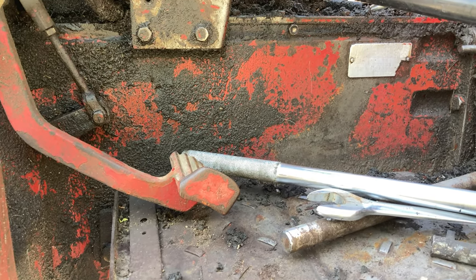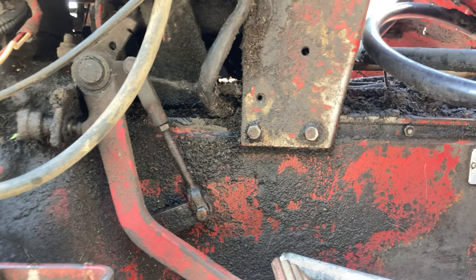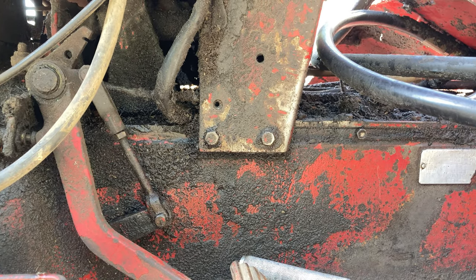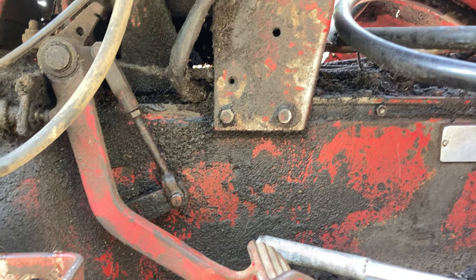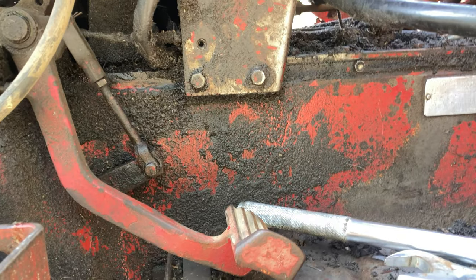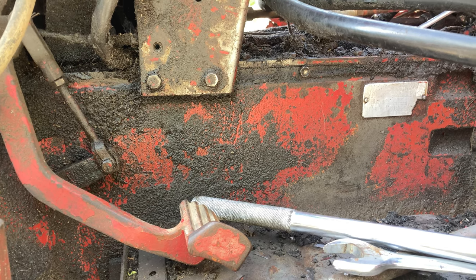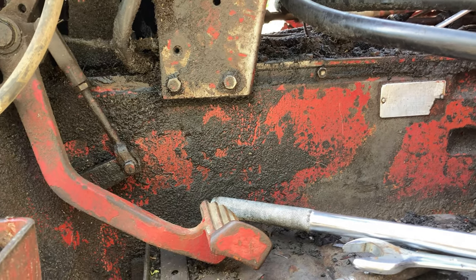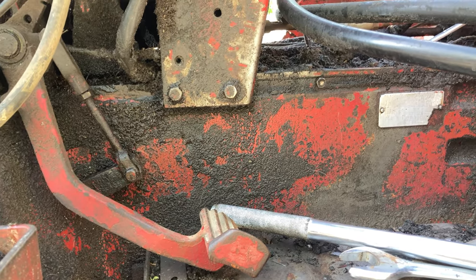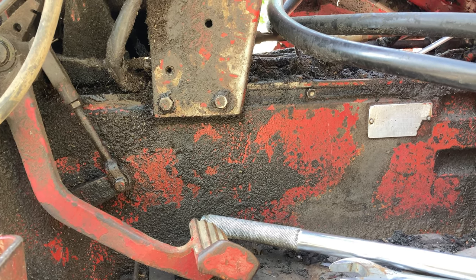I went ahead and took off the loader bracket so I could facilitate splitting it. I was going to weld up a whole menagerie of who-knows-what to hold up the back half while I rolled away the front half. But looking at it, I realized the back post — where you put the pin through to lock the 2250 loader on —